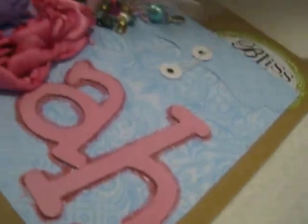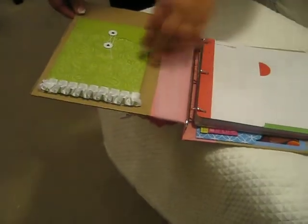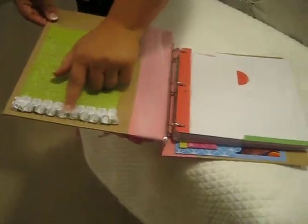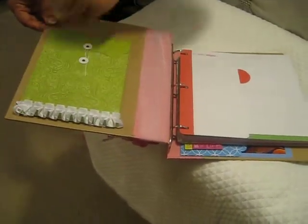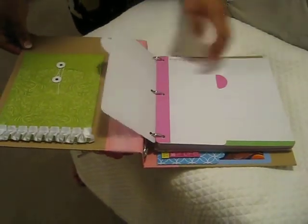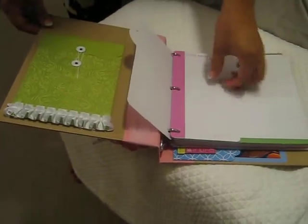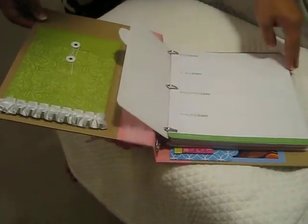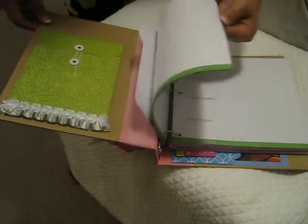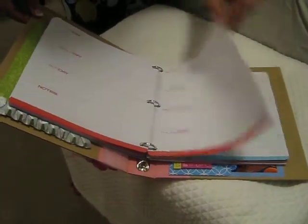On the inside I did another envelope and put some of that white pleated trim there. You could use this as a planner, but I'm going to use it as a craft diary — or something like that.